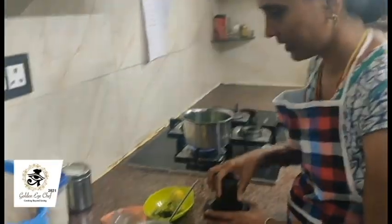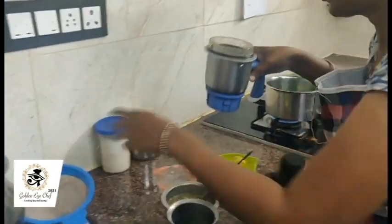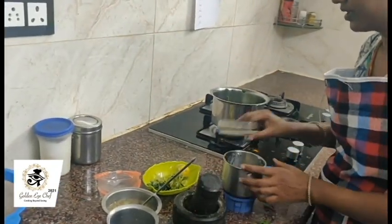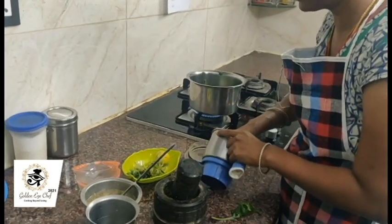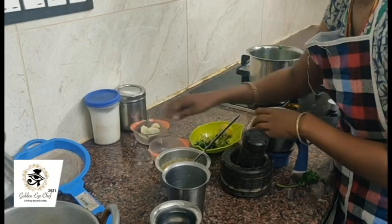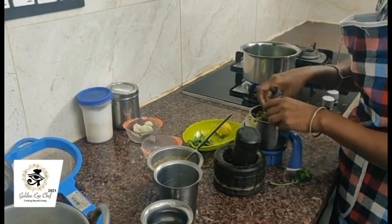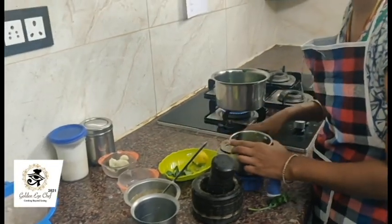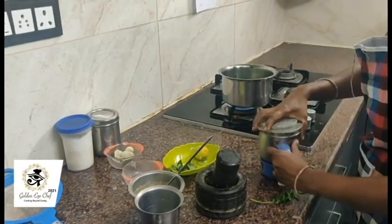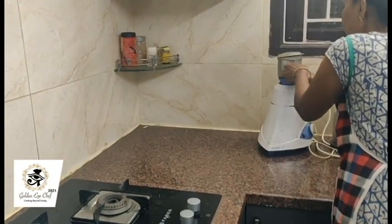Then, after that, you have to add the coriander leaves and curry leaves and make an essence of them. It will give a good aroma to your soup.